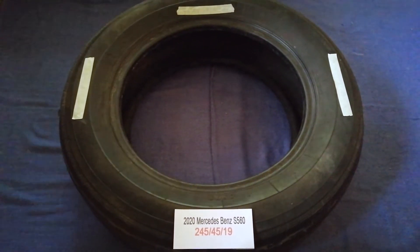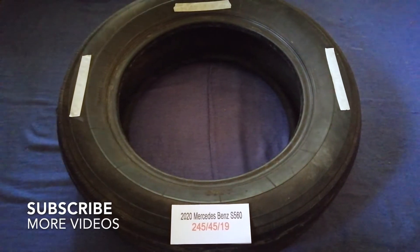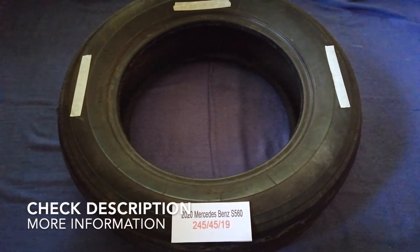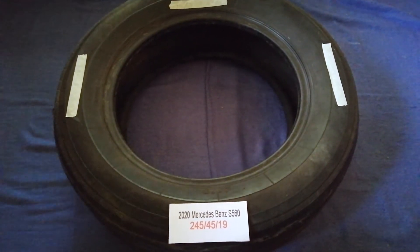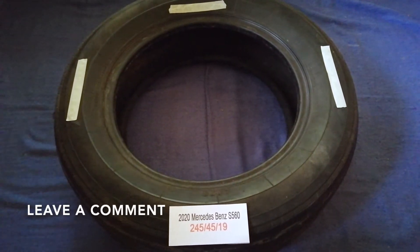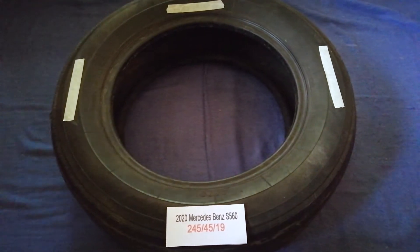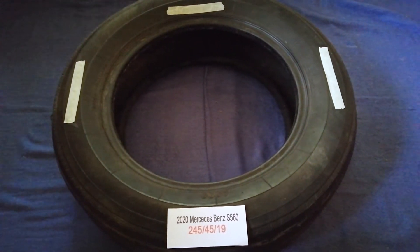Hey guys, welcome back. Today we are going to talk about the tire size for the 2020 Perseida Spence S560. If you are looking for the tire size for your 2020 Perseida Spence S560, I have already looked it up — just check the video description and I will try to leave the info there as well.